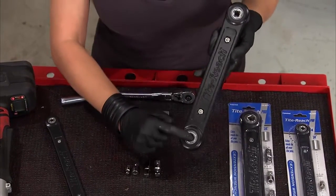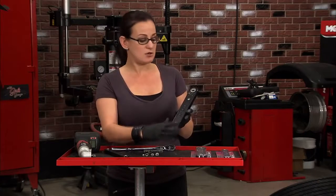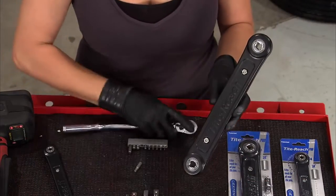This basically is going to extend your ratcheting action away from where the bolt is, so that you don't have to deal with busting your knuckles or having just one little degree of motion. Instead, you can hook up your wrench down here, turn, and it will turn all the way up here.